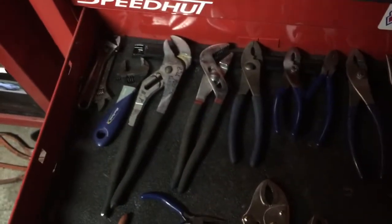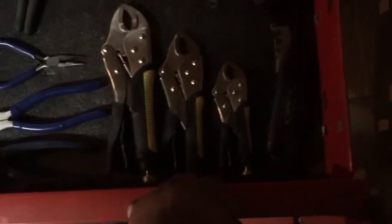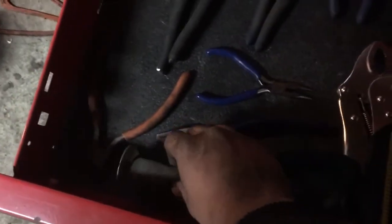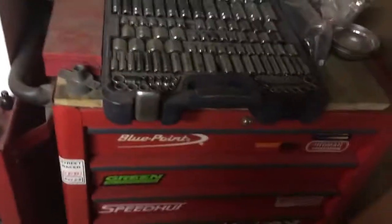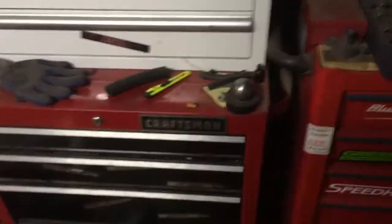Pliers in the work box: channel locks, adjustables, needle nose, slip joints, vice grips, adjustable linesman pliers — I love using those a lot — a good pair of blue point nippers, and a decent pair of side cutters. Down here is just a pipe wrench and a general-purpose pry bar — I'm sure that'll fill up more. The big bottom drawer I don't like — we'll go ahead and get the blue point kit in it when I'm done at work or when I get the one for the new job. That's my toolbox tour — hope you enjoyed it!